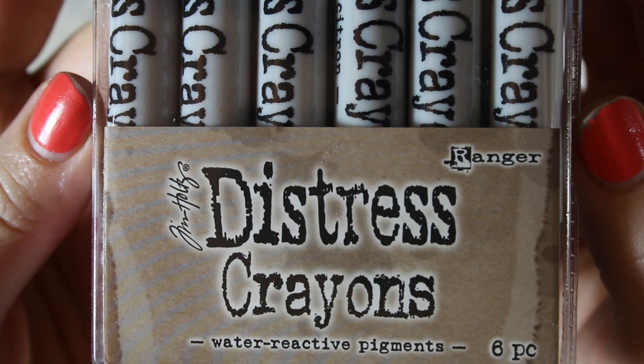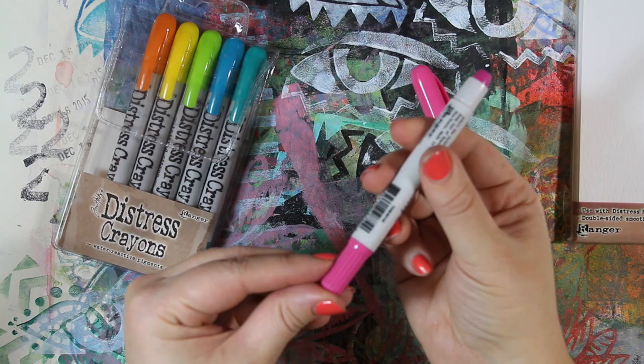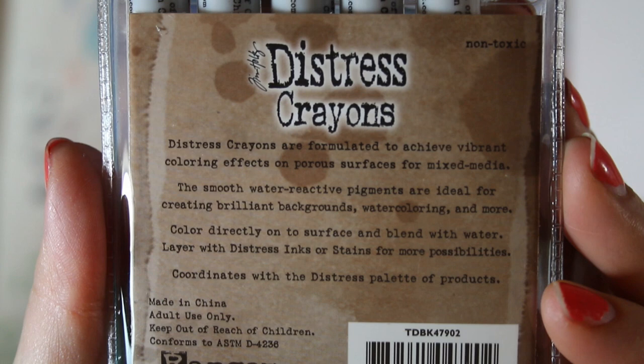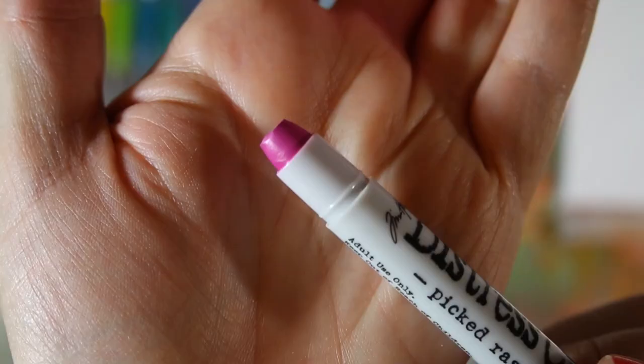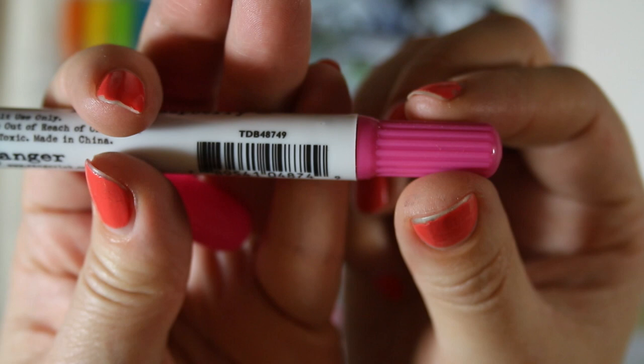They come in a pack like this of six different colors — this is just one of the sets they have. It's a crayon in a plastic casing that looks a little like a marker, and you turn the bottom to push more of the crayon out. They have vibrant coloring effects on porous surfaces for mixed media — smooth water-reactive pigments. Basically they blend with water. The colors are very bright; they're the Distress colors you're used to, so they coordinate with all the other Distress products.